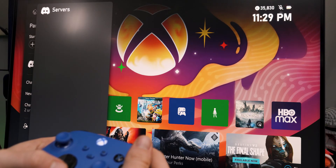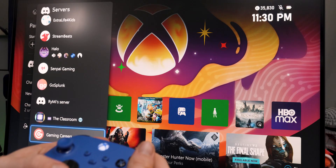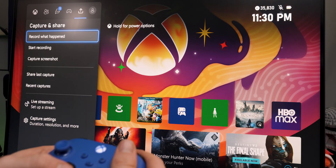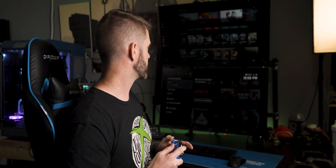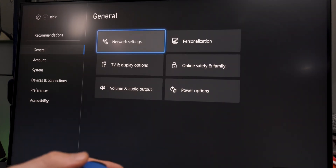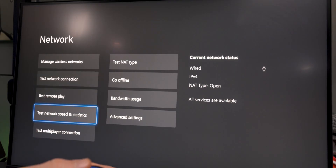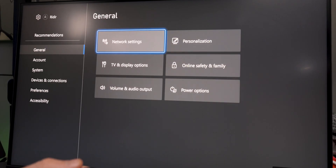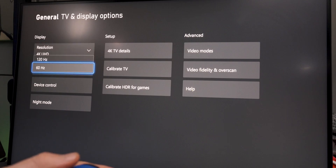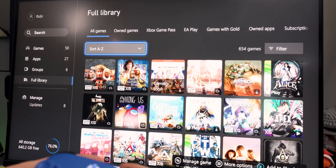Using the left and right bumpers lets us navigate the tabs on top: from left to right is home, people, parties and chat, game activities, captures, shares, and on the far right the most useful tab — profile and system — which includes profile management, settings, and customization. Under general settings we have network settings, TV, sound, online safety, and family. Hidden in personalization is My Home Xbox, which lets anyone else signed into this Xbox play your purchased games and all Game Pass games. So one person buying Game Pass can share it with the whole family.